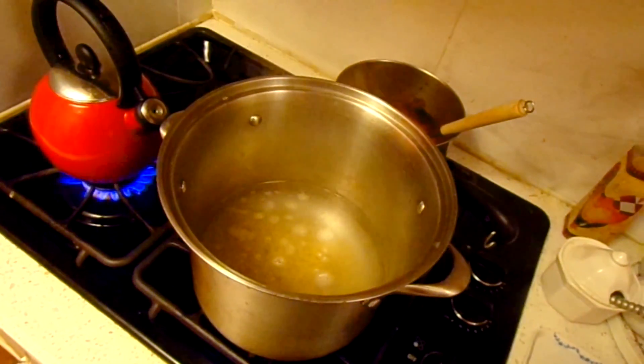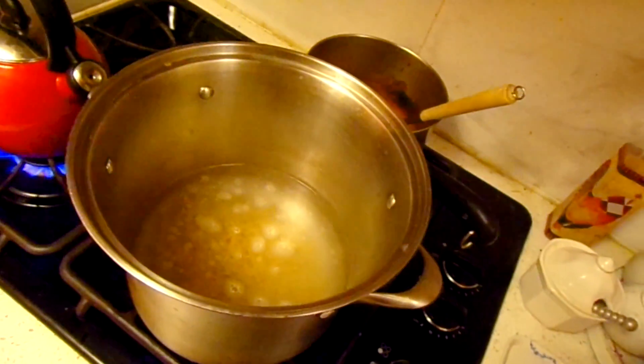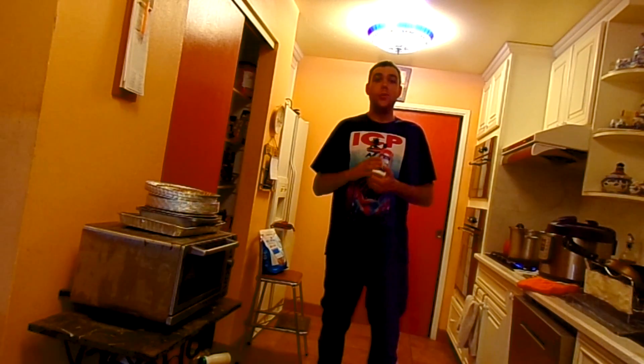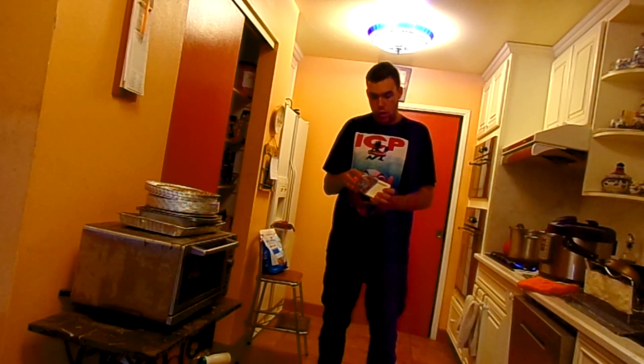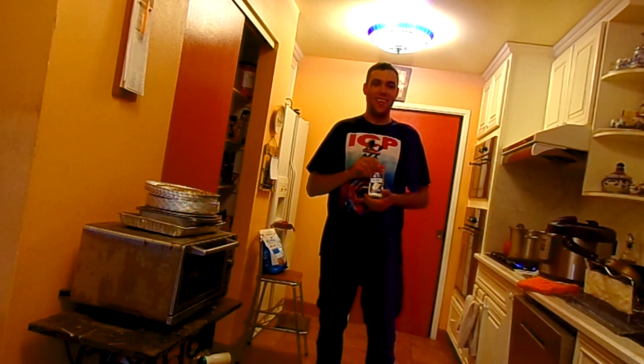I just added the macaroni in and now it's boiling away. We have an eight minute wait before we can actually get everything ready and done to prepare with the cheese. As an extra step, I'm going to add this white cheddar seasoning mix to add with the cheese for our mac and cheese today.